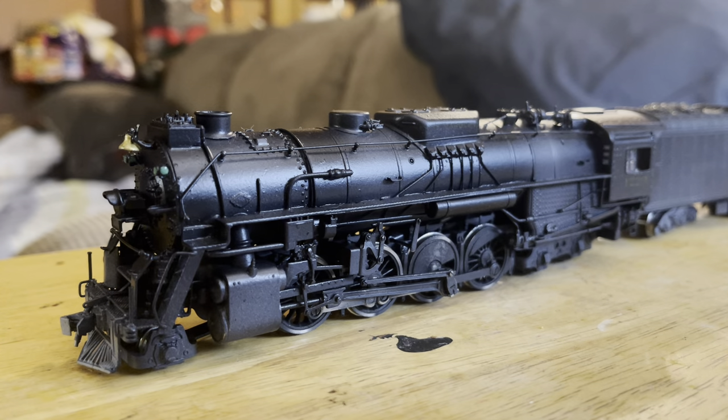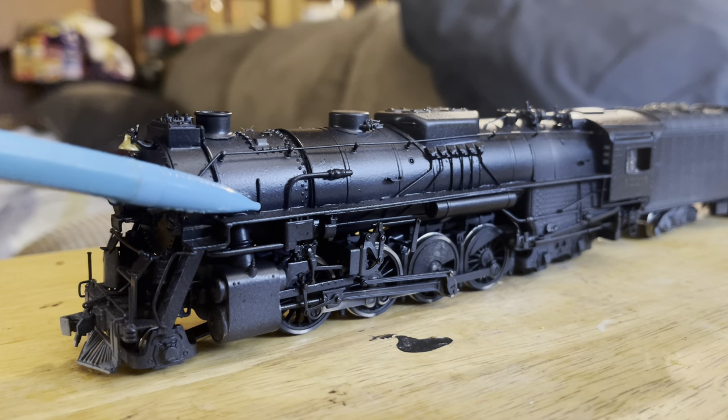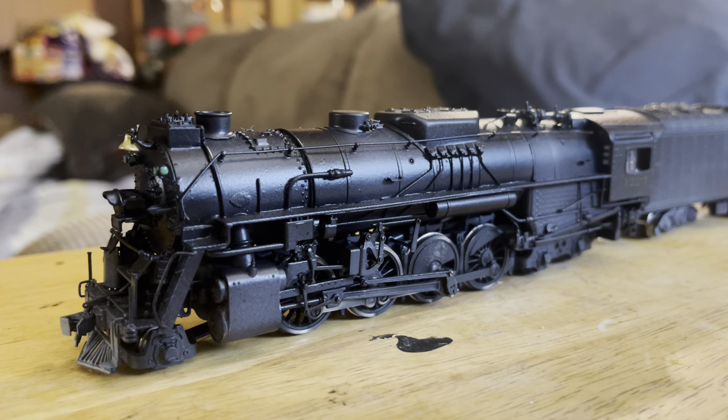I painted this locomotive using Tamiya primer, Scalecoat black, and Scalecoat gray. I originally tried to get the smoke box to be a graphite or gray color, but that didn't really work out, so I just painted the entire locomotive black, which is prototypical for these. I also tried to get the white stripe on the running board using a white Sharpie paint pen, but I had overage on the running board, so I just painted it black.